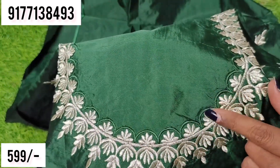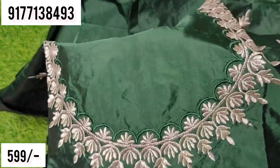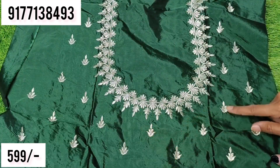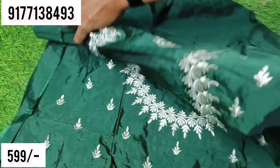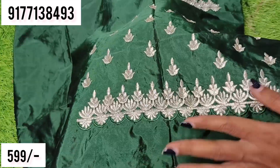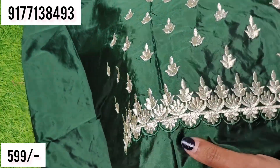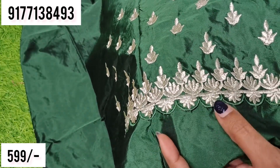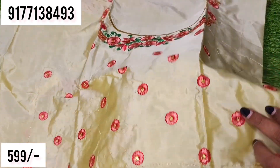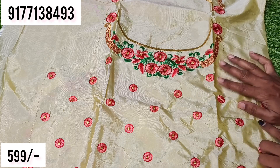I have a blouse in this pattern with a stitch. I have a back side, a neckline, and two colors. I have a front side and right side. I have a stitch in this pattern. I have shiny design elements with black color on the back side. There is a yellow star red shade, a different color, and a slight black.